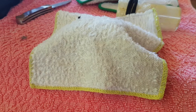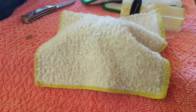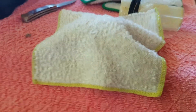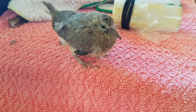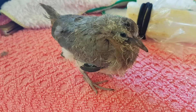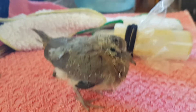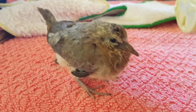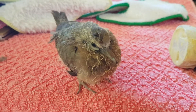G'day everyone, Billy here. I'd like to introduce my new Christmas present — a beautiful little baby dove that's fallen out of a nest or something like that. Just making a quick video.